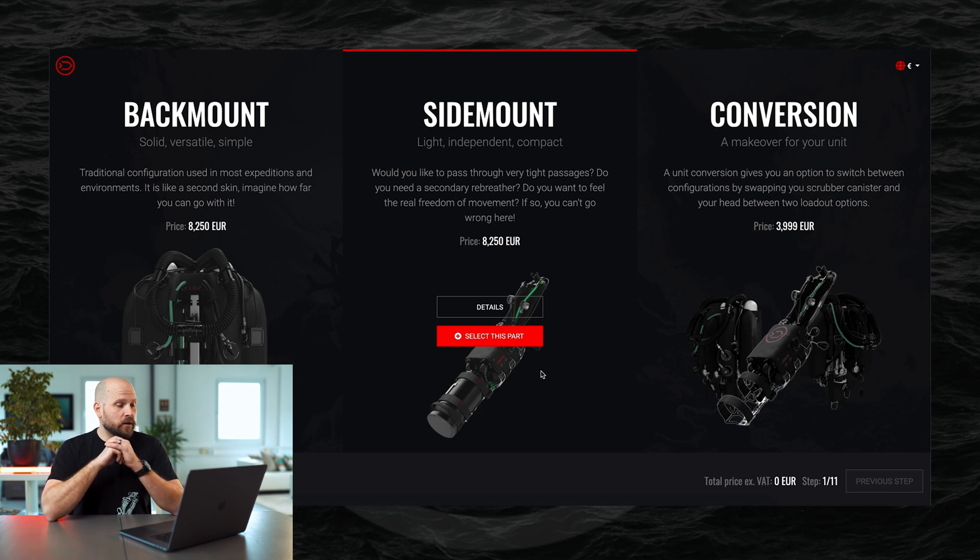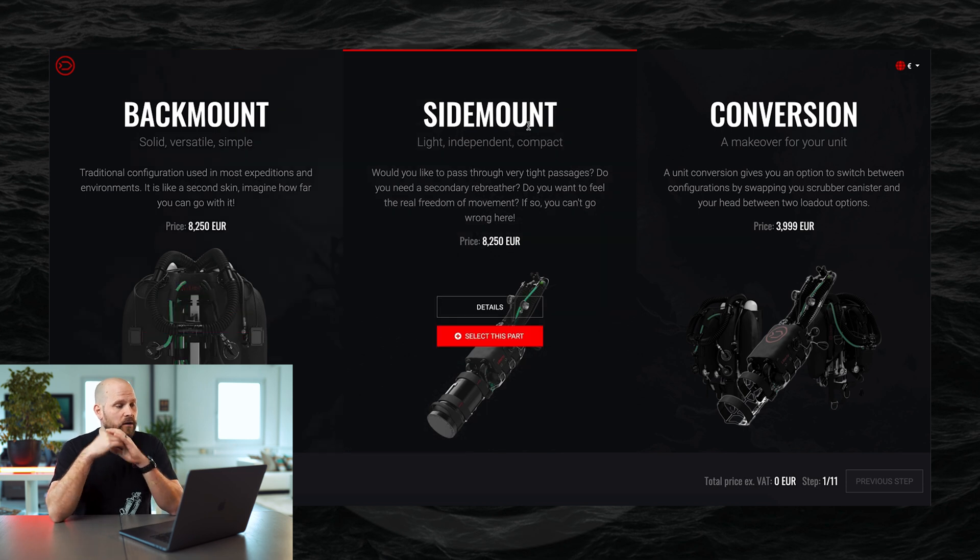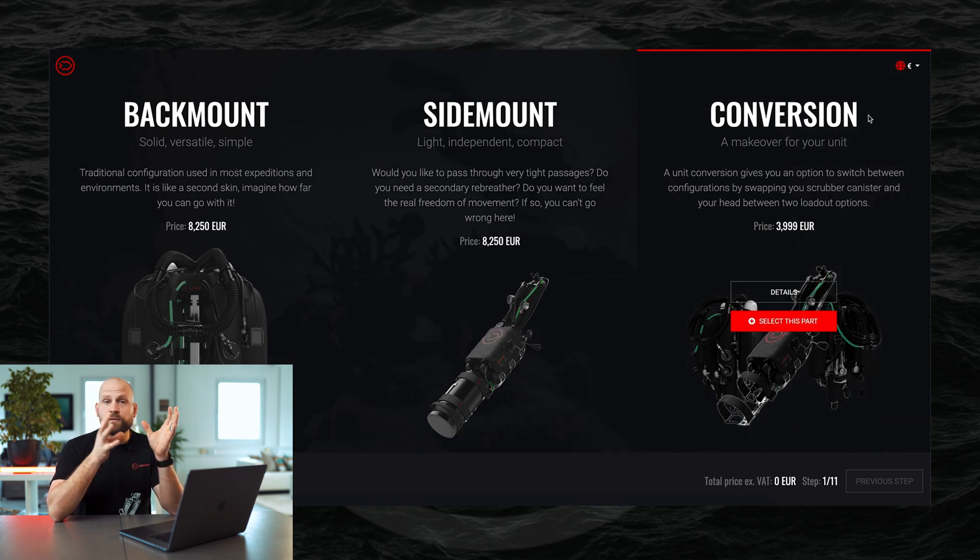When on the main page of the configurator, you can see that we start with selecting the individual configurations first. You can start off with back mount — whether you would like to configure a back mount unit or a side mount unit — or if you would like to configure a conversion kit, in the case that you already own a Liberty unit and would like to convert it into a different configuration. We'll go through one of the configurations now.